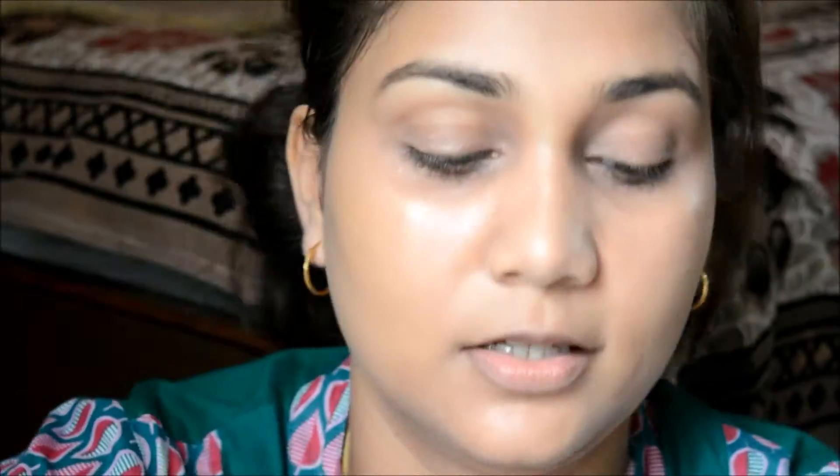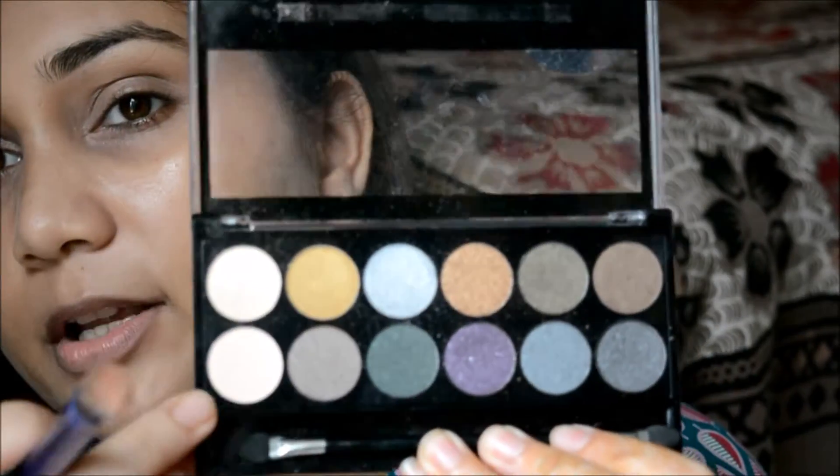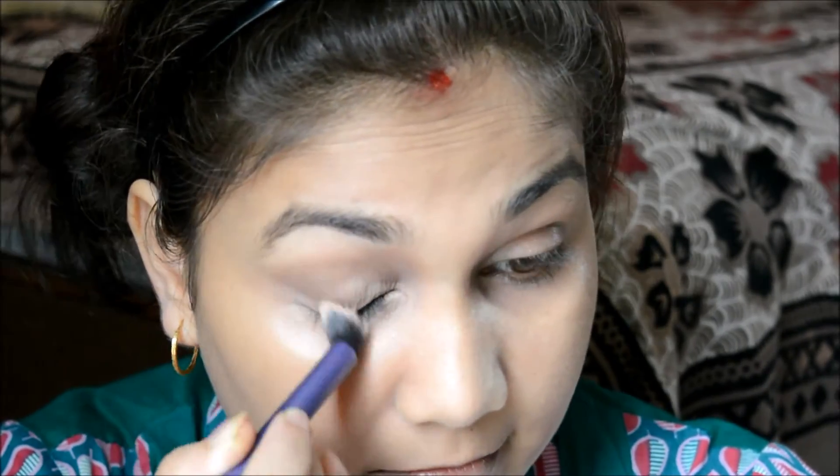I'm using this palette — taking the top cream shade and then the bottom one to set it. It has a bit of sheen to it. I really wanted to work on my eyes because I have really bad dark circles right now.